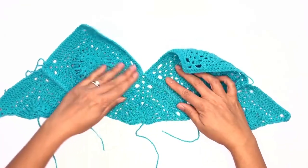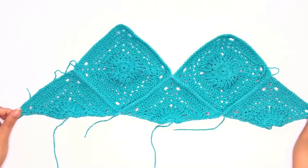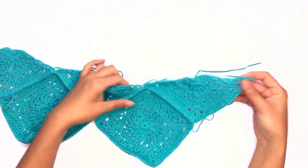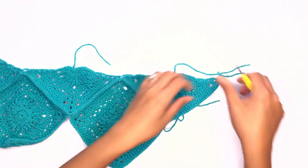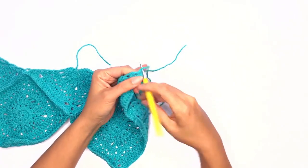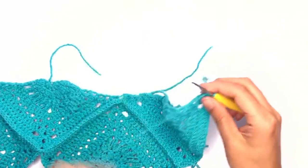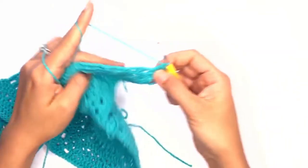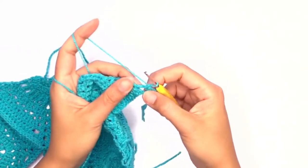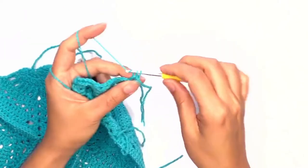Work your last triangle as well and I'll meet you back here once we're done. Once all pieces are joined it should look something like this. Now we'll go ahead and work on the bottom piece. Turn our work down-side up and insert a hook through that corner stitch. Take your yarn, draw up a loop, and chain one to secure. On this row we'll work single crochet stitches evenly across, working two double crochet stitches on each corner stitch.